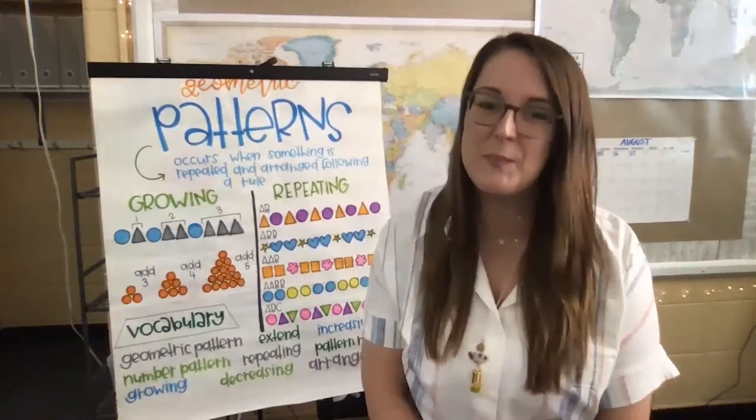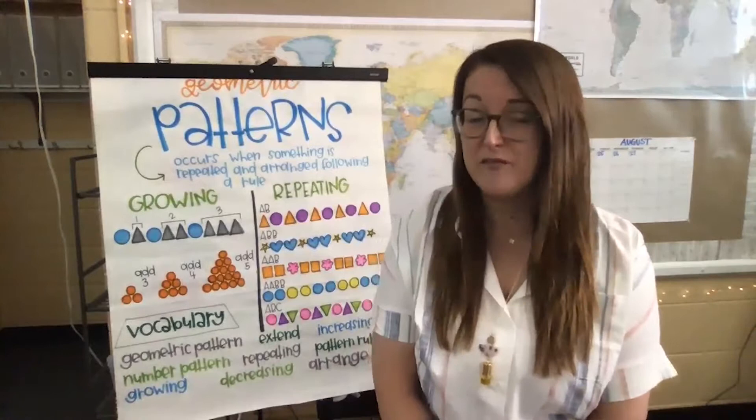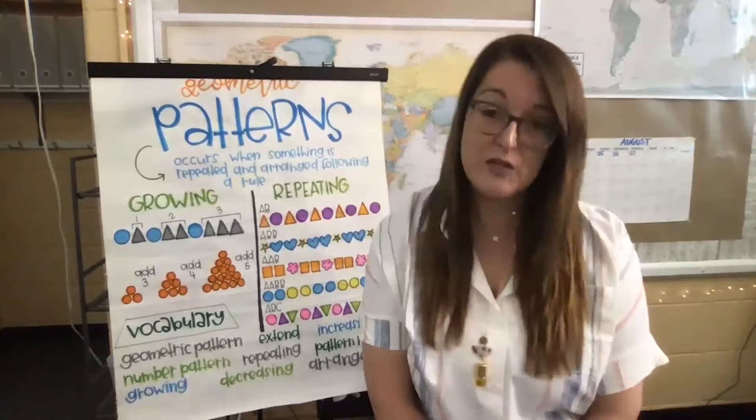Welcome back, friends. I'm so glad that you are able to be here with me today and I can't wait to get started learning more and practicing with our patterns. I hope that you're having a really good week, and if you have gone back to school or are going back to school this week, I hope it's a smooth transition — whether it is virtual or in person.